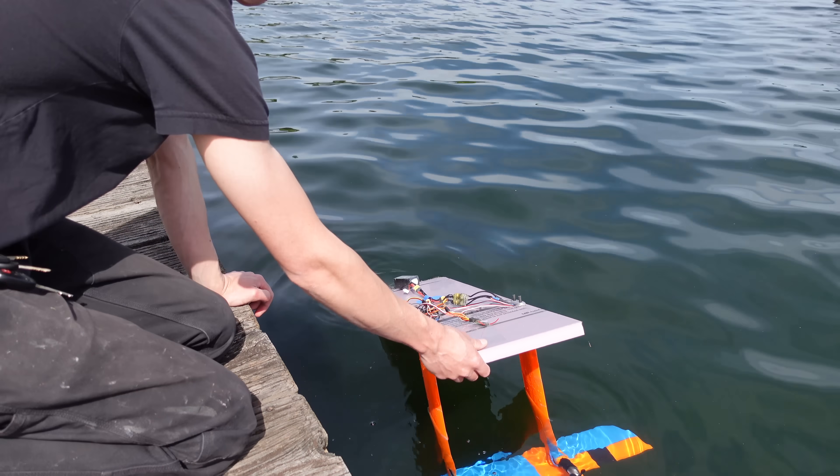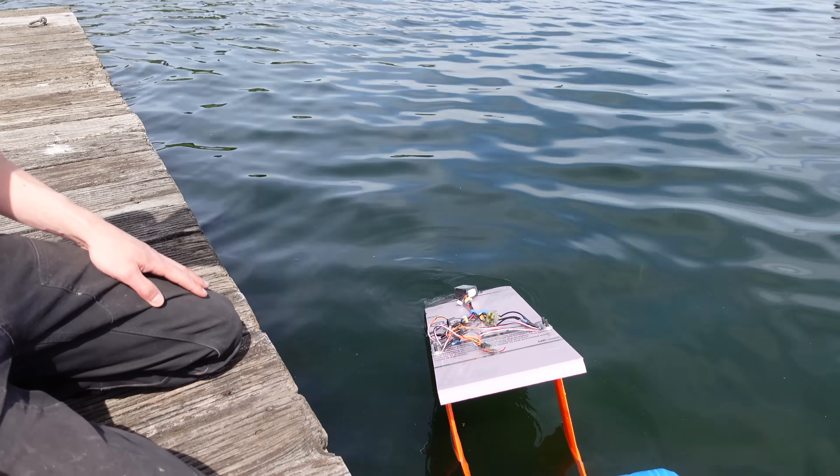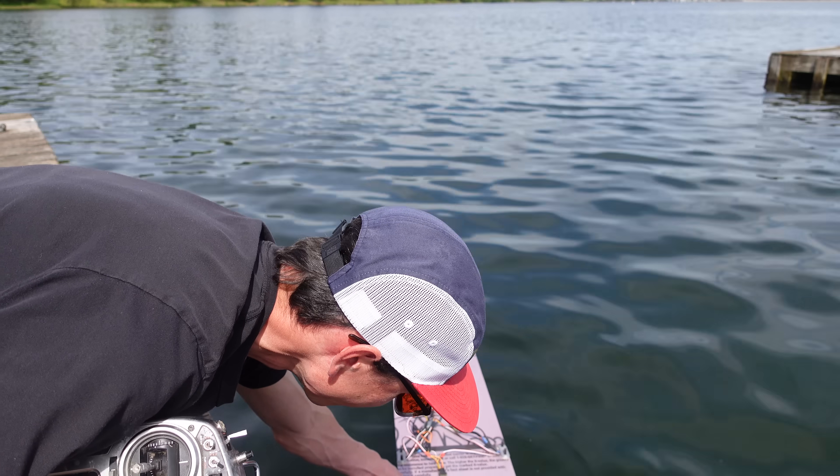Wow — the wing is pretty heavy, but apparently it's got a lot of buoyancy. It's not too buoyant though; I can probably push it down. Give it some down elevator.